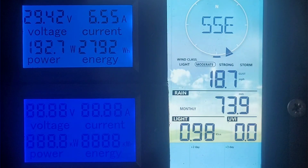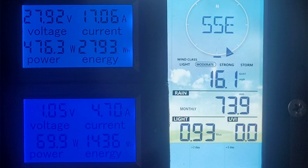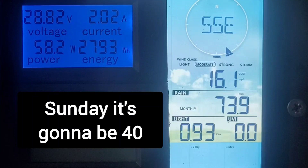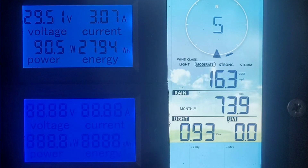Bear in mind that the anemometer is at a lower height than the turbine, so I'd expect it to be over 20 miles an hour at the turbine height. You can see we're getting some very nice power in. Tomorrow it's going to be hitting 40. I tightened the chain up more than it would usually be because with it going to be very windy, we can air on the side of caution. Here comes a gust.